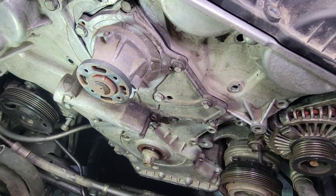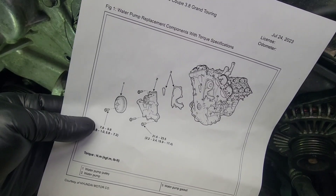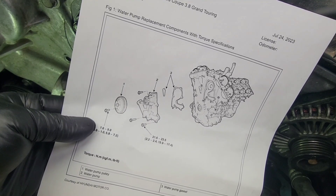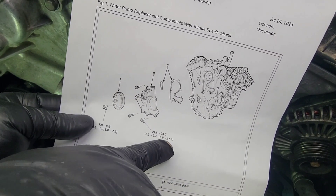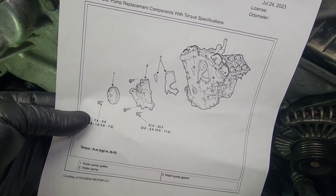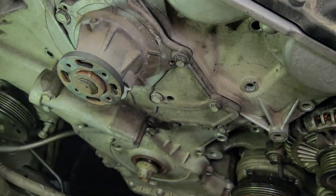Now we're gonna torque these bolts to spec. I've got the diagram here. You can see there are three different sizes of bolts, but they all appear to be the same torque spec: 17 foot-pounds, or 21 to 22 newton meters. They're all the same — torque them all to spec.